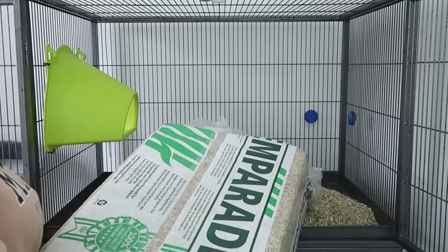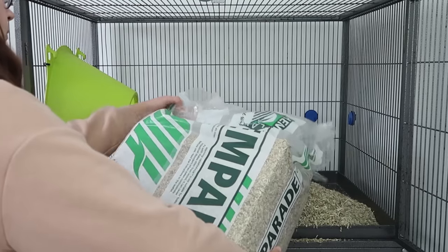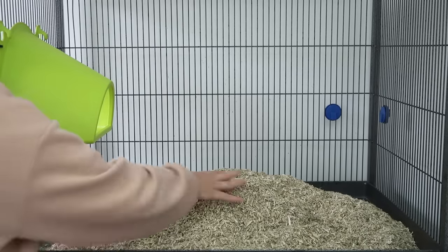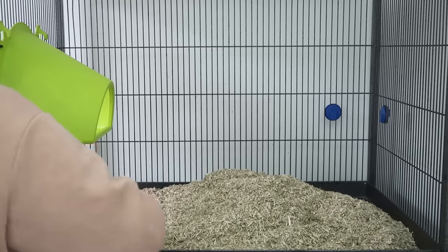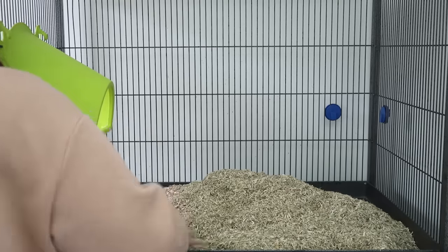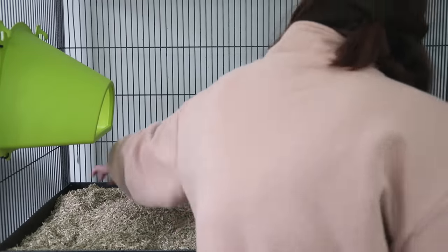You might also want to litter train your rats and have them go in a specific area in the cage, just to make hygiene and cleaning a bit easier. I have a whole separate video on litter training rats linked in the description, but you do want to try to have two separate beddings in the main cage compared to the litter tray. This helps the rats distinguish between the two areas and know which area they're supposed to go in.